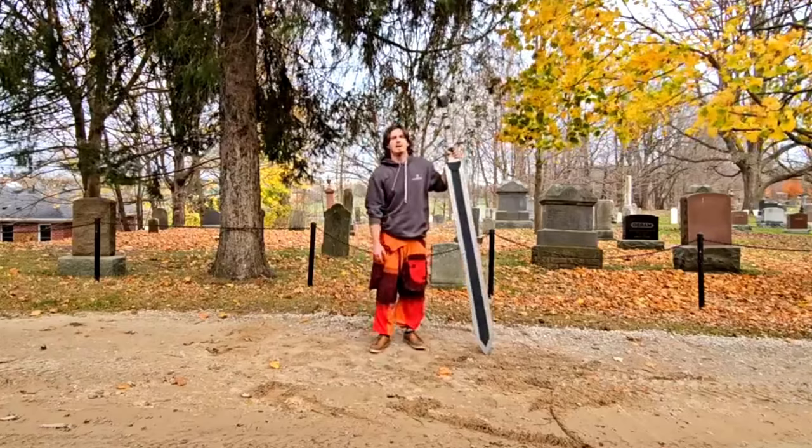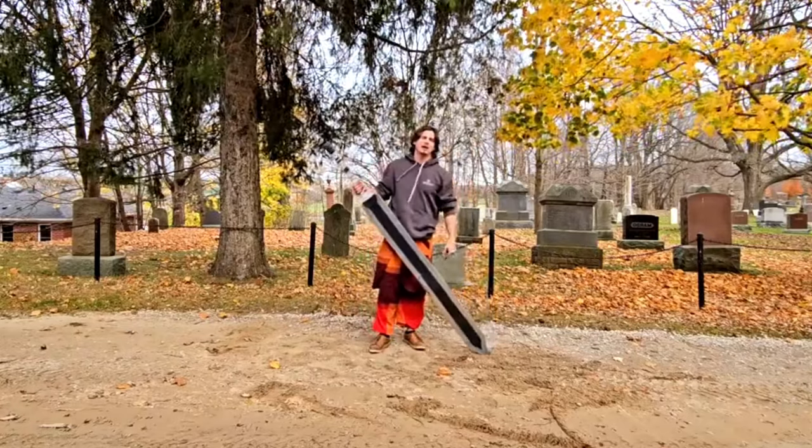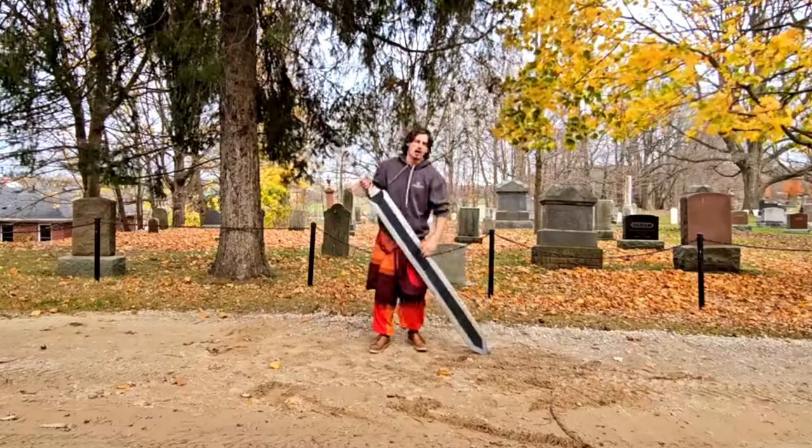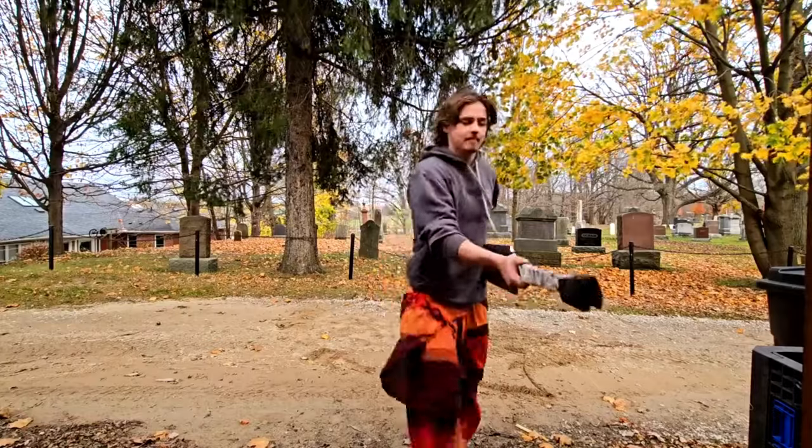Don't forget to like and subscribe, and comment a build you want to see me make — because I made this dragon slayer and I'd love to make another big sword. God bless.